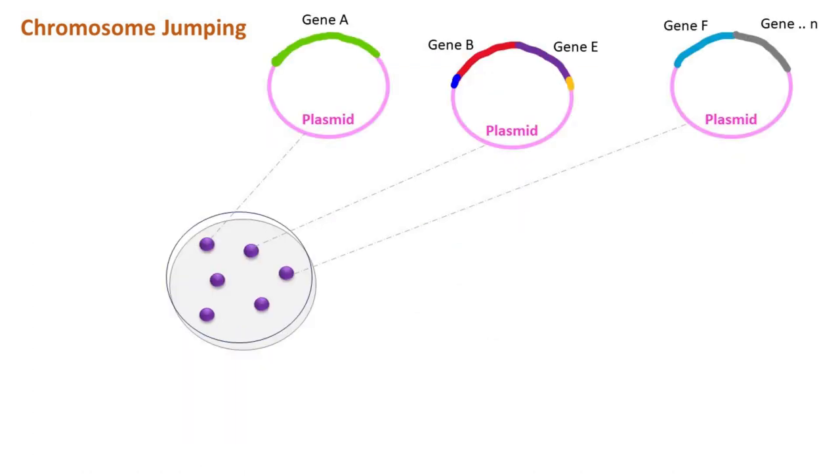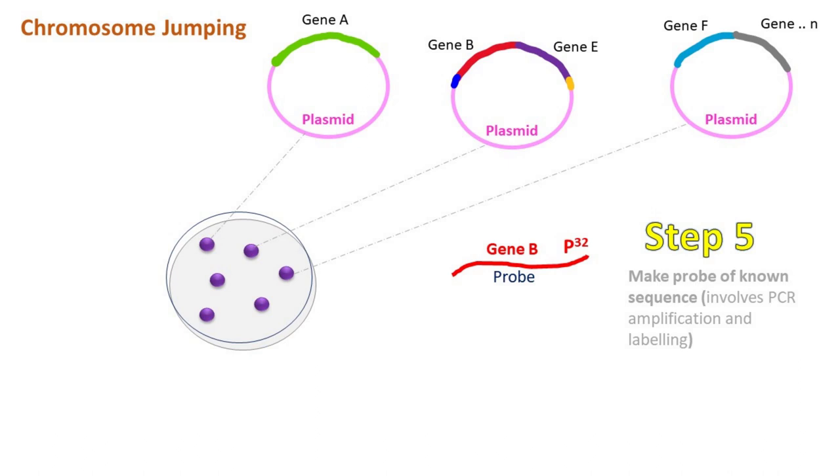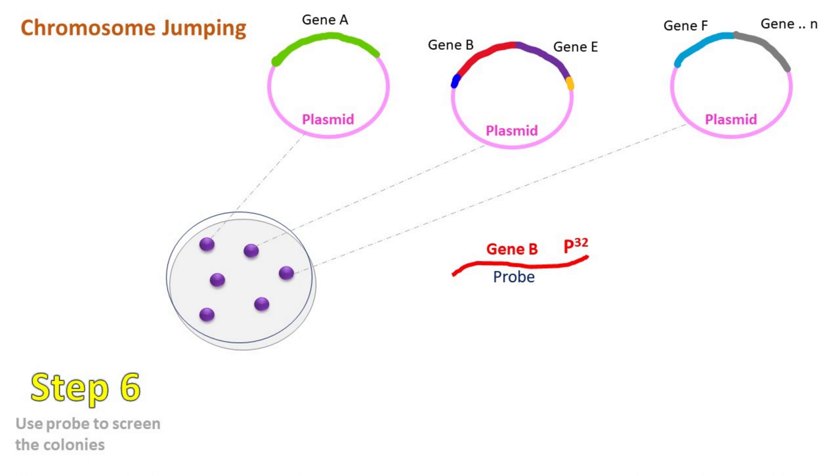Now for the detection purpose, we make a probe of known sequence. This probe is then used to screen the colonies that have similar fragments. For this, the colonies are transferred to a membrane or a sterile velvet pad and treated with a mild detergent to cause cell lysis.